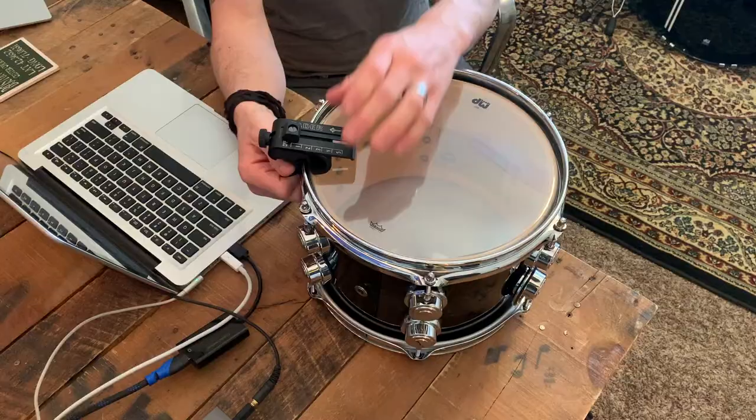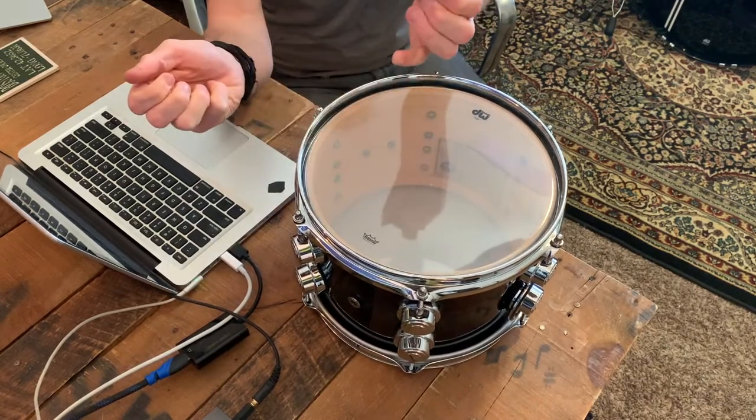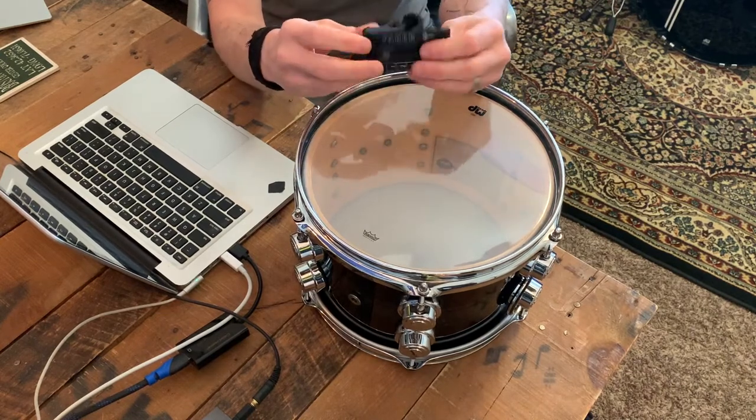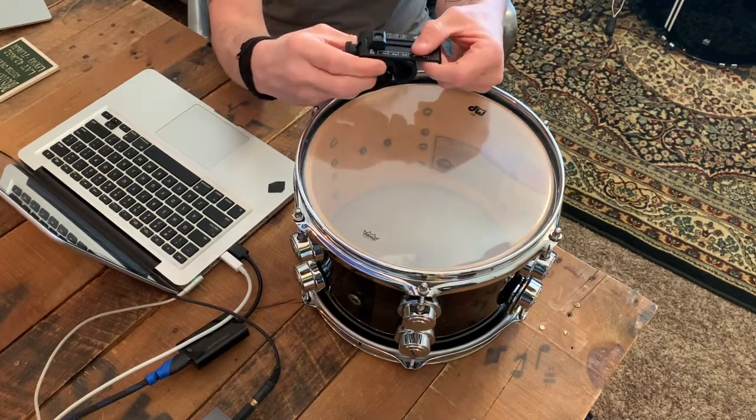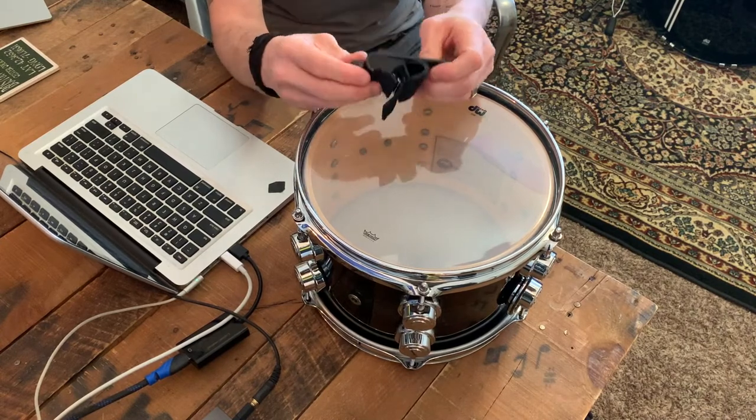This is a super simple product, and it's a great way to adjust the dampening on the fly. Super uninvasive and really easy, especially with this tab, to take on and off. It's made of metal, leather, and some sort of polycarbonate plastic, which is super cool. So it's going to be durable, easy to travel with, easy to pull off your drums and take with you. You can use it on backline kits, your own kit, and you can switch it from drum to drum.